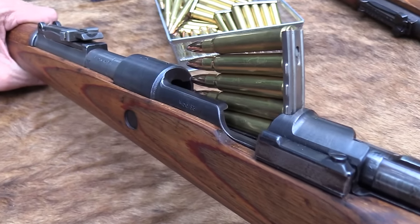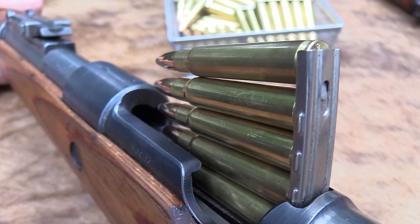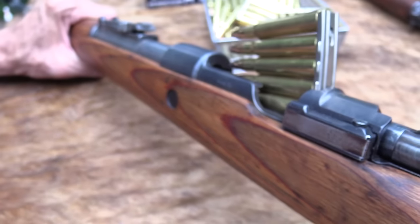Hickok45. You're looking at a beautiful sight, are you not? Yes, if you like bolt-action rifles. And guess what, the Mauser was a pretty good one. You could say it was one of the best.